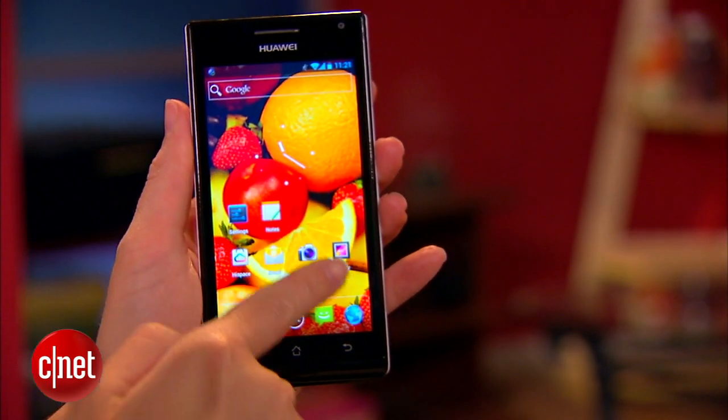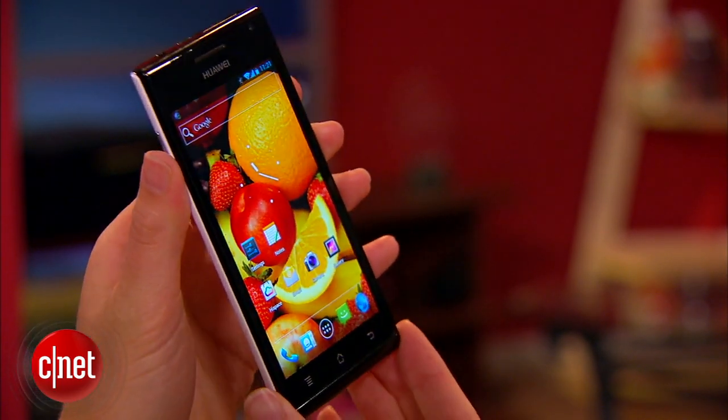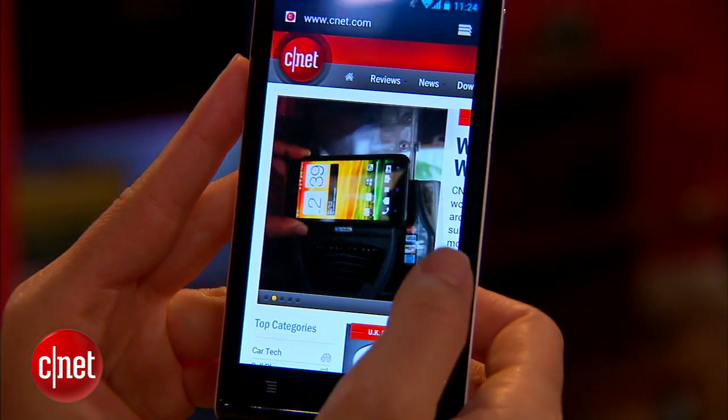So without further ado, we're going to take a look at the 4.3-inch Super AMOLED display. It is nice and crisp with bright colors. It's on a pretty high brightness setting right now just so that the colors really do pop.